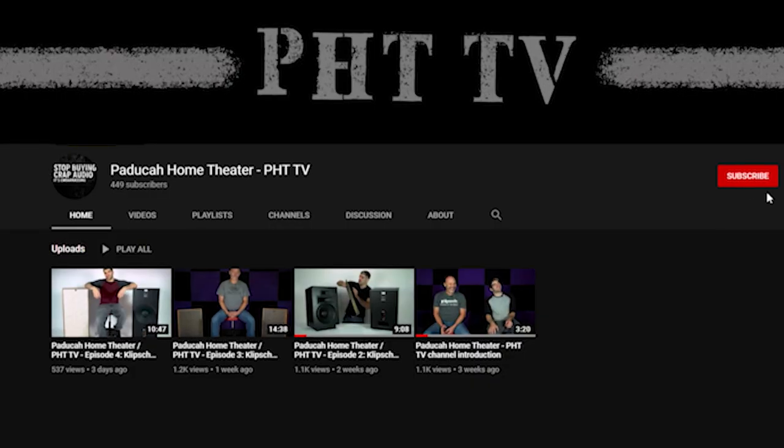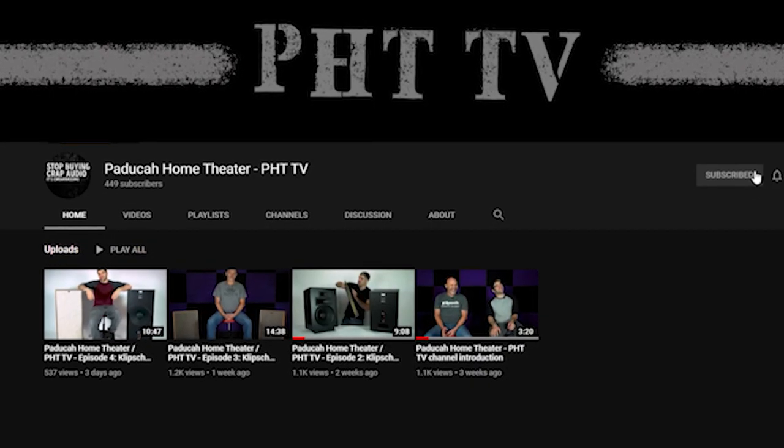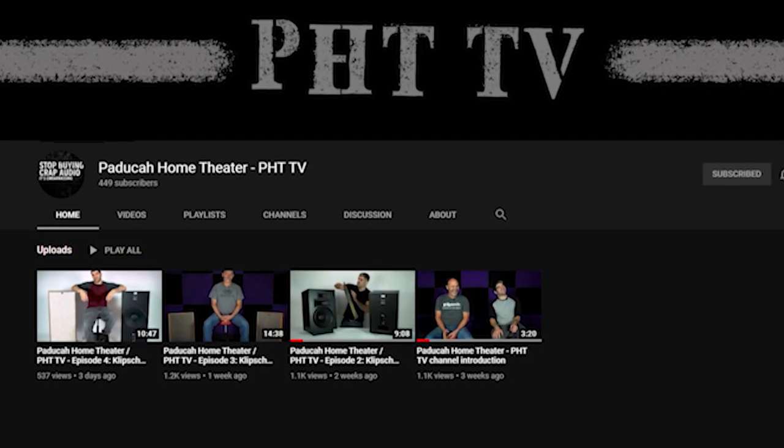Looking at the history of these products, I think they've come a long way to reaching a pinnacle for a product that's been in the company for 35 to 40 years now. Last time we took a look at the Heresy, this time the Forte. In the next round, we're going to set them side by side and do an A-B listening comparison. In the meantime, like and subscribe to the channel. If you have any input or would like something specific covered, let us know — we'll do what we can for you.